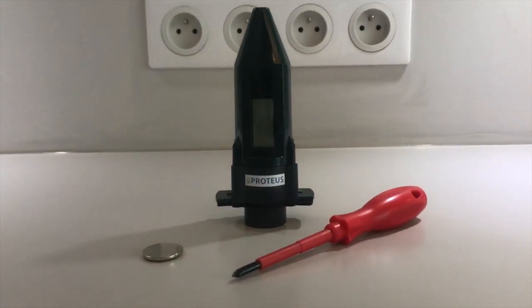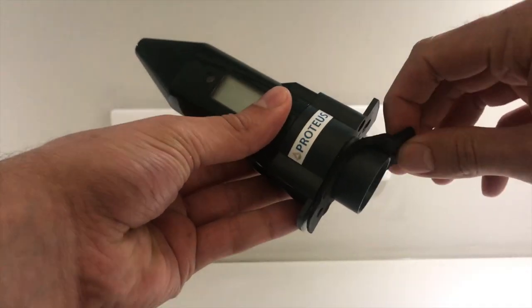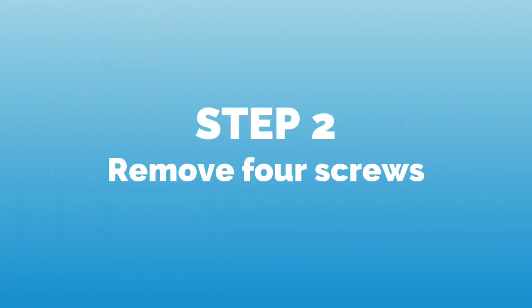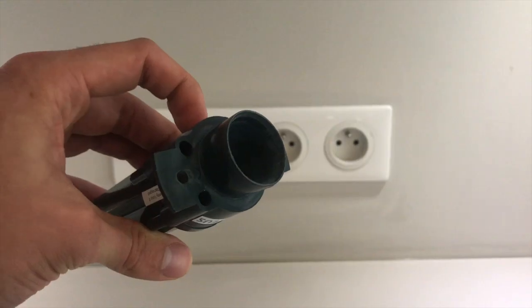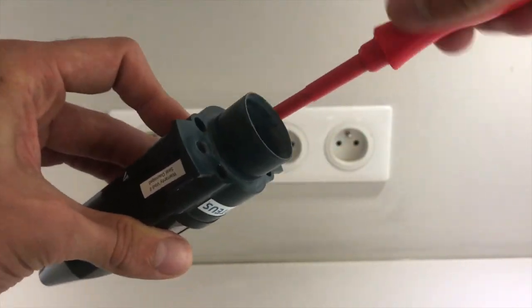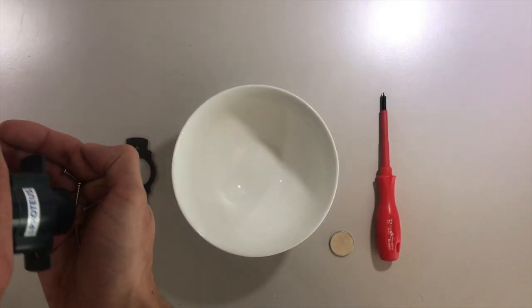As soon as you have all this, we can begin with the first step of removing the neoprene seal from the bottom of the Echometer. Then we locate the four screw holes at the bottom of the sensor and use our screwdriver to remove them one at a time. Make sure to keep your screws in a location where you will find them again.